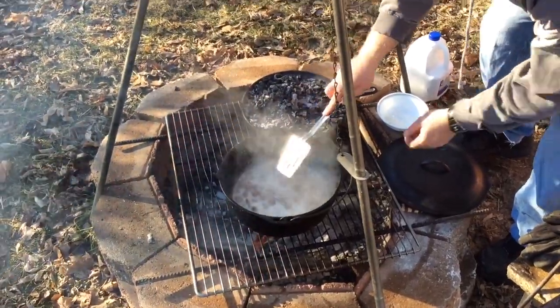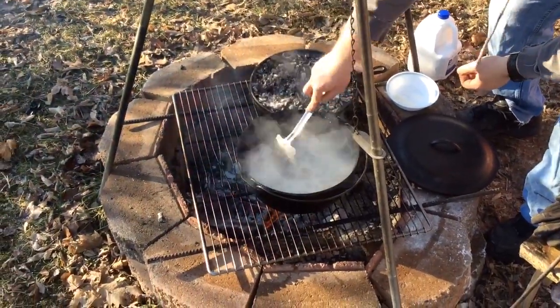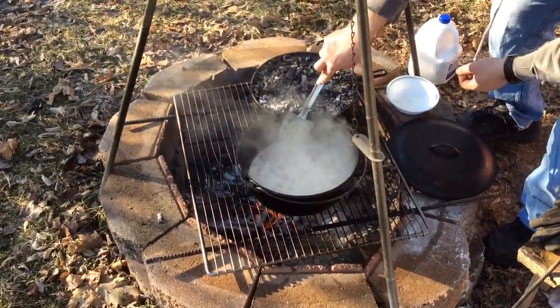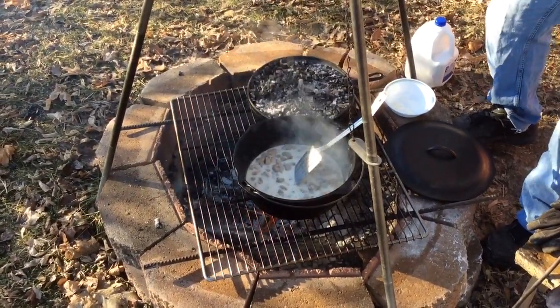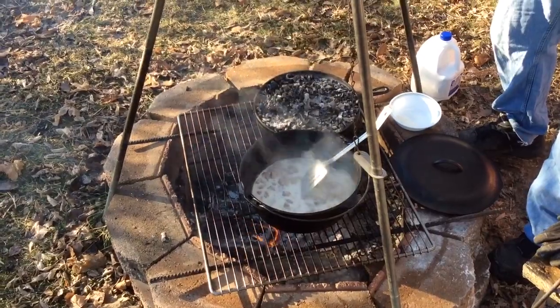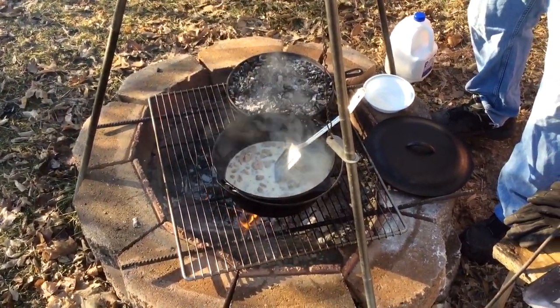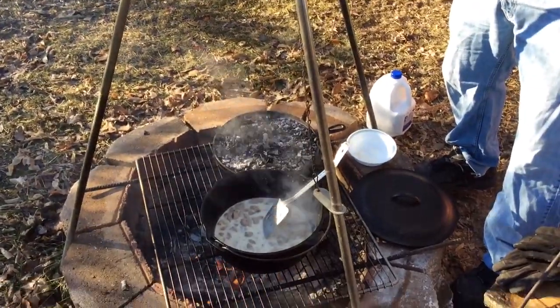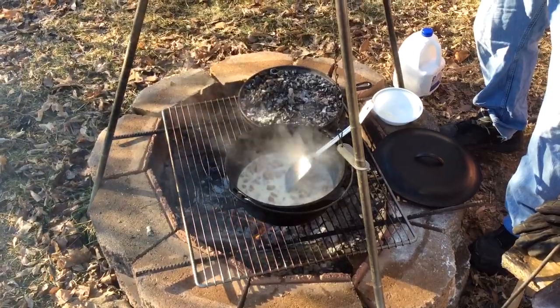When this comes up to a boil, gravy will be done. Take it all in and have breakfast. Hope you guys have a good day. I wanted to make this video because it was a little better light than it was the other night when I was trying to cook tacos. This is Modern Refugee, out for now.